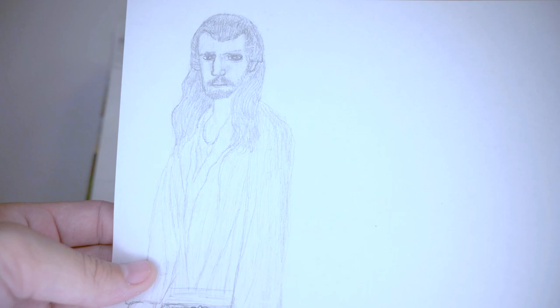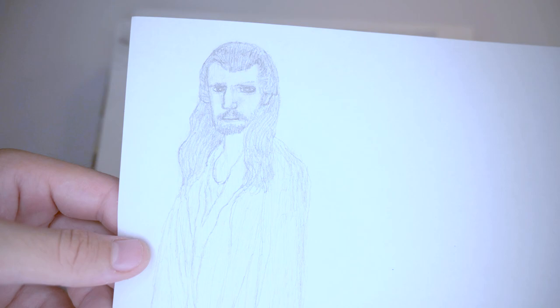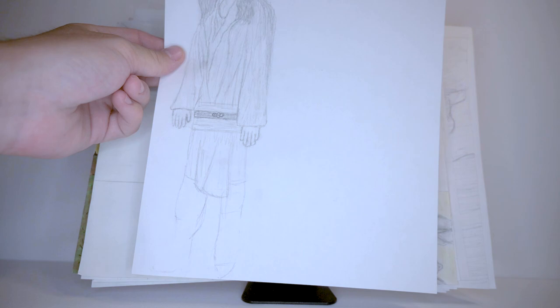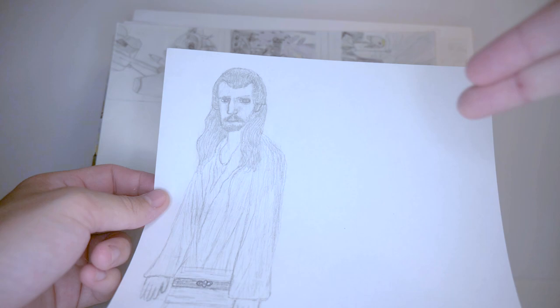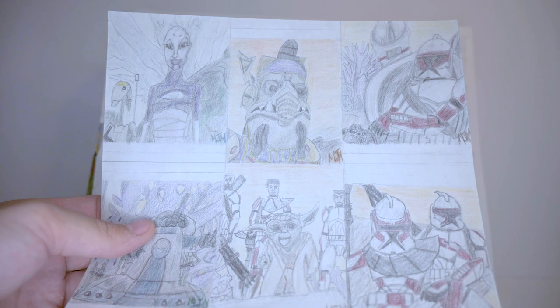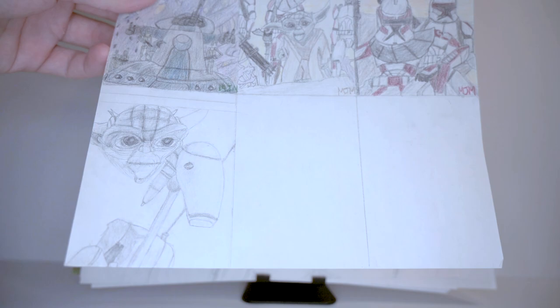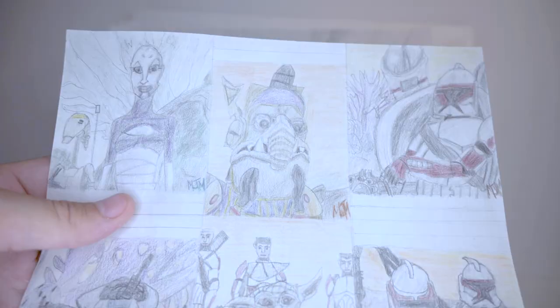Next we have Qui-Gon Jinn with long stick legs. His hair shows I was learning to shade, and I was learning anatomy too, but his legs are so short compared to his body and his torso is just so long. He even lacks a lightsaber. Up next are some top sketch cards I was working on that I didn't finish — an artist should always finish their work. I'm starting to get a little better with human anatomy structure at this point, but it's still not the best.